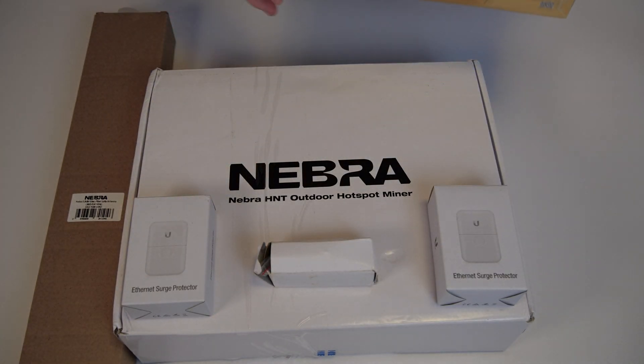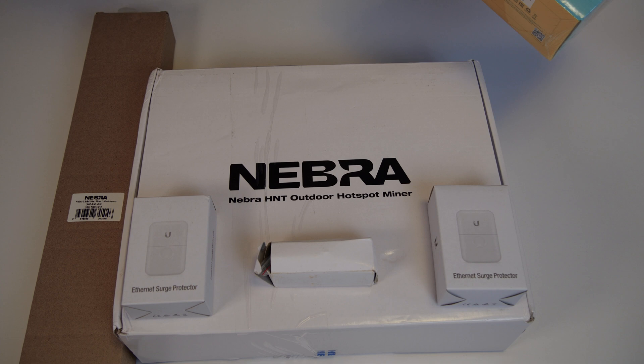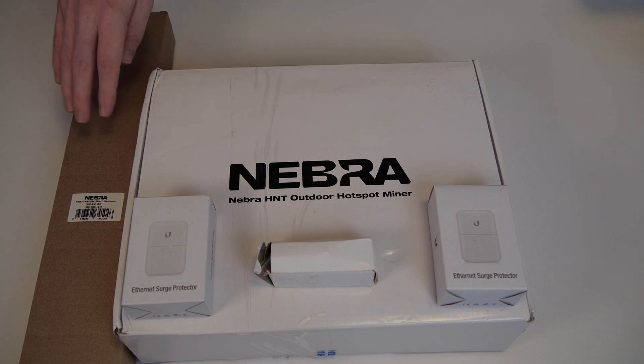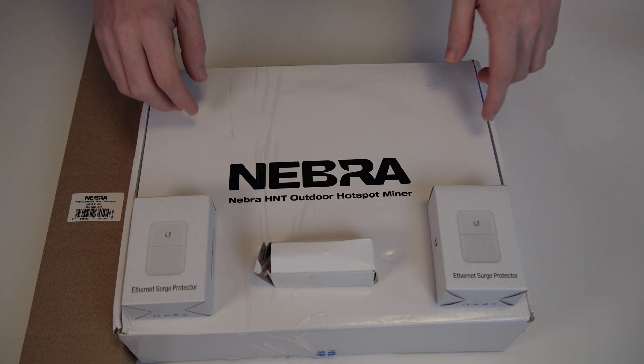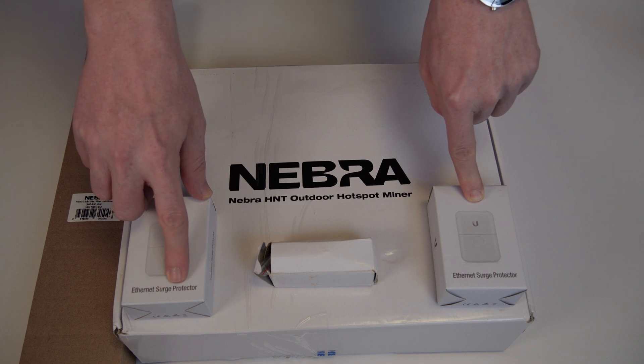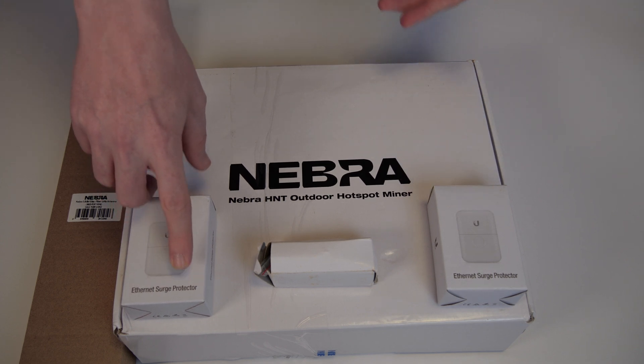We're not going to unbox the additional things — I just want to mention them so you're aware of what is needed and why. We're going to focus on the unboxing of the hotspot, and additionally we might look at the 5.8 dB antenna. Now, with the power injector out of the way, the next things are these two Ethernet surge protectors. They protect your home network and other devices connected to the same network if there is a power surge coming from the hotspot through your Ethernet. Those are available on Amazon for close to $19 per piece.